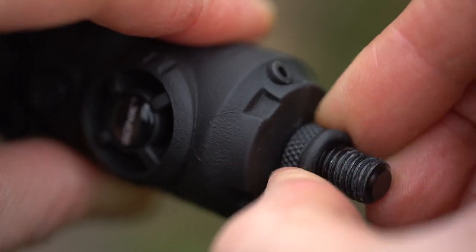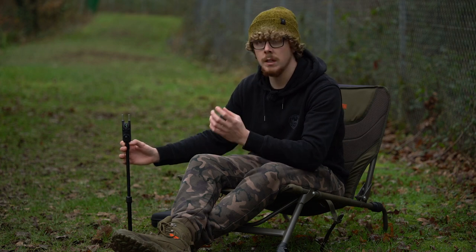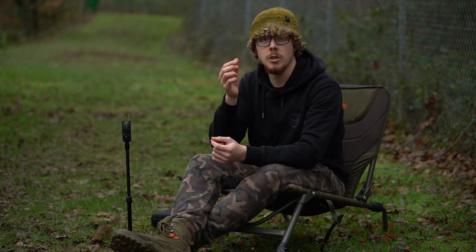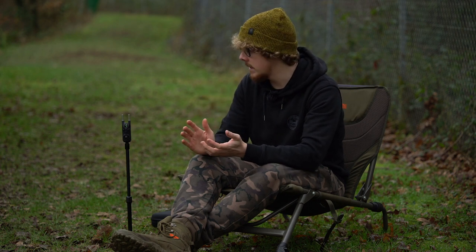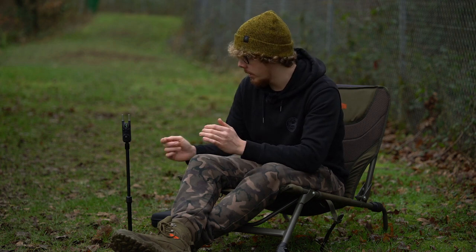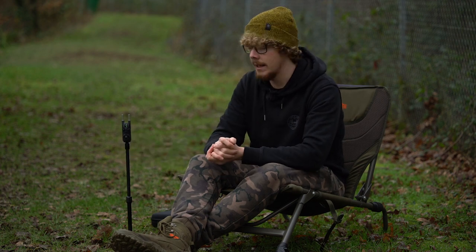You've also got a fully adjustable thread unit, so it doesn't matter what banks you've got — it's a universal fit. There's a screw and a little washer that you can slide up and down to fit onto any different bank sticks and make sure they're fitting nice and snug, with a little rubber washer to make sure it seats nice and sturdily.